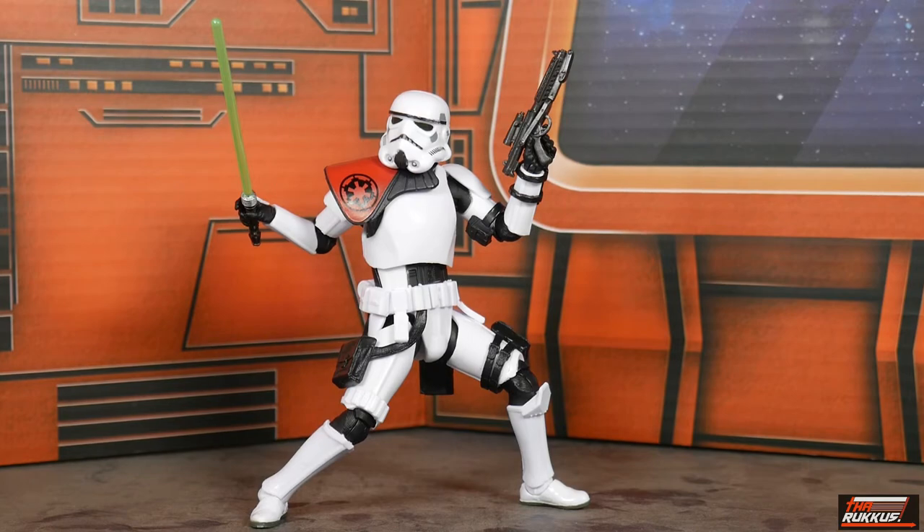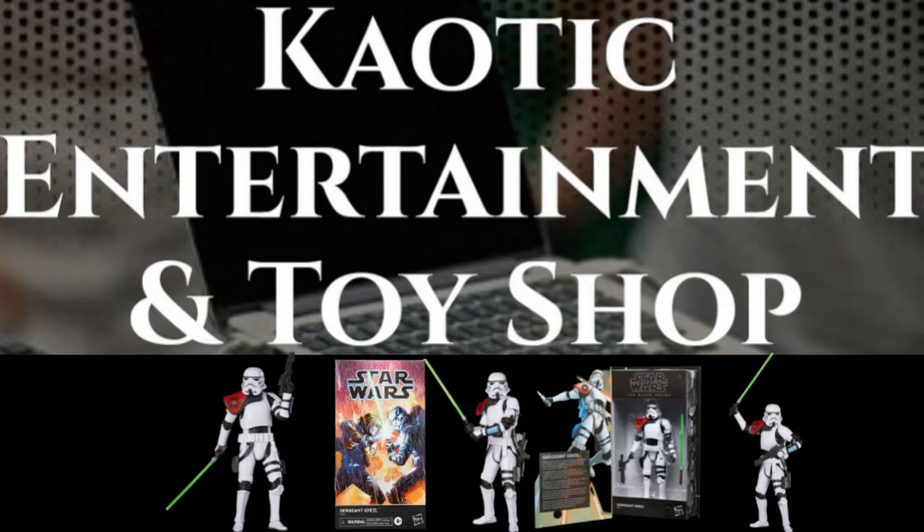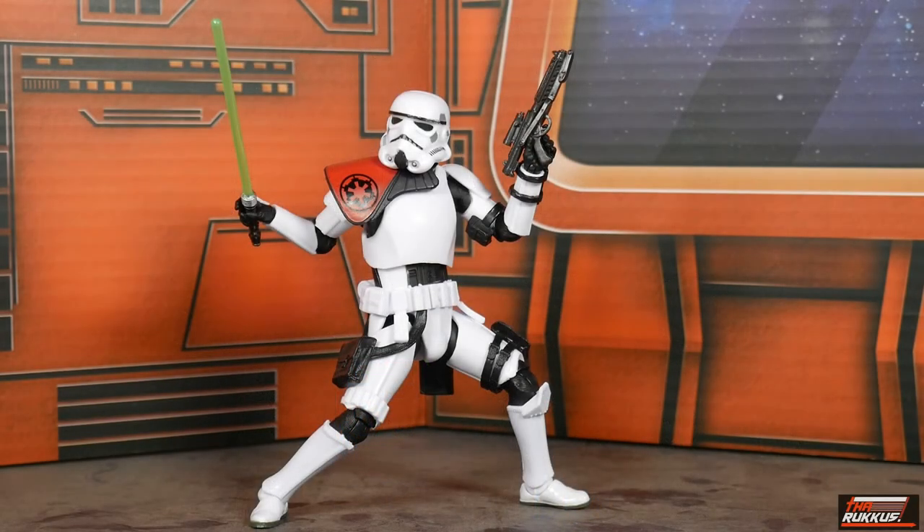If you're interested in acquiring one, there's a link in the description below to my online toy store. It's called Chaotic Entertainment and Toy Shop — I specialize in action figures, and the 'entertainment' part is because I also provide DJ services. Unique combination, but that's what I came up with!